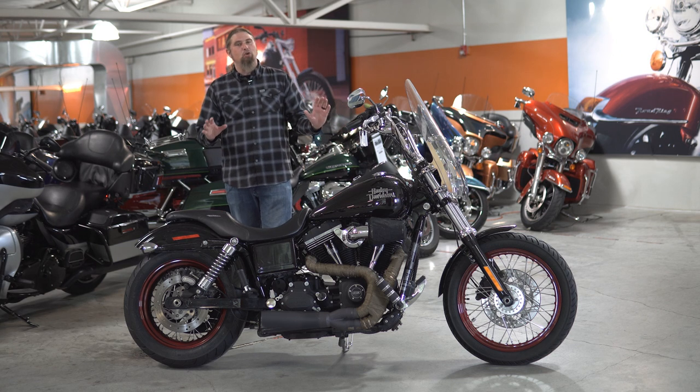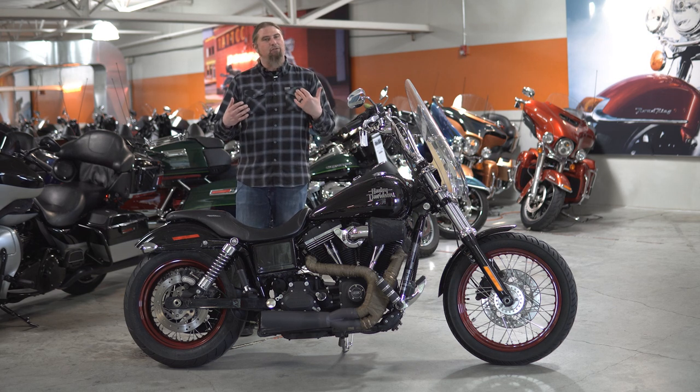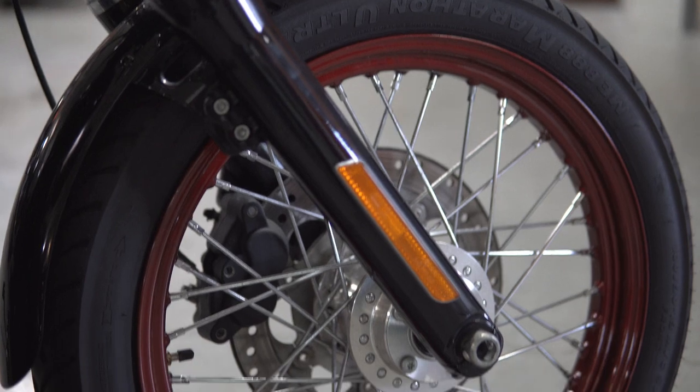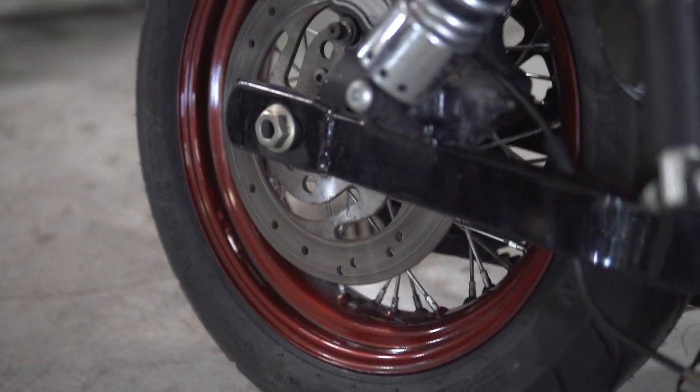I've always been such a huge fan of spokes on motorcycles — really just kind of gives that throwback 70s, 80s look to them. The Street Bob comes standard with the beautiful 19-inch all-spoked wheel up front, and on the rear you have the 17-inch all-spoked wheel.